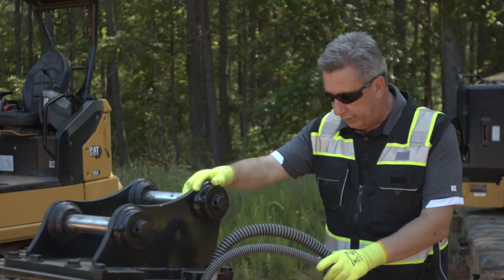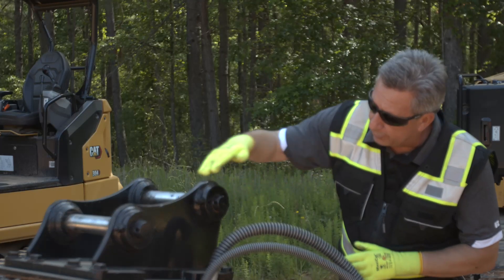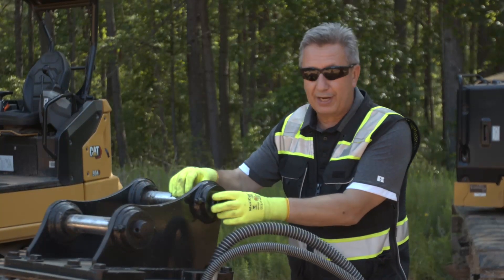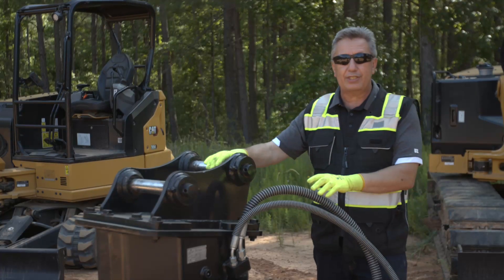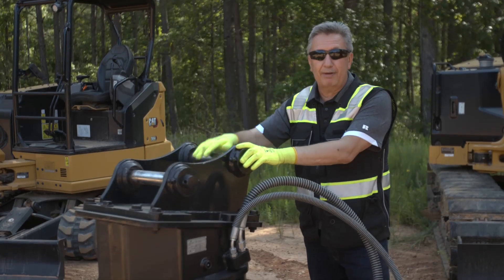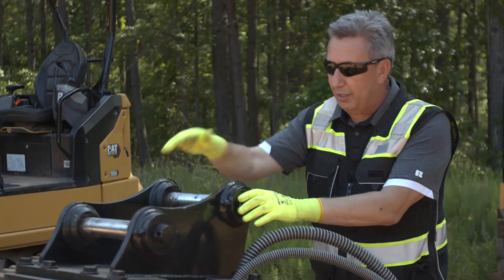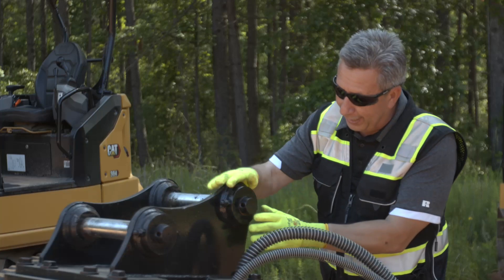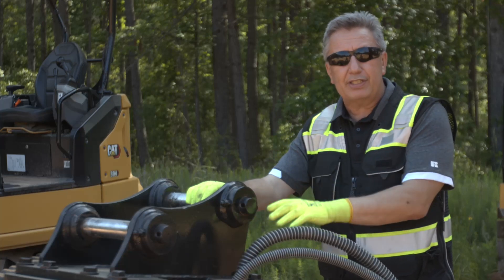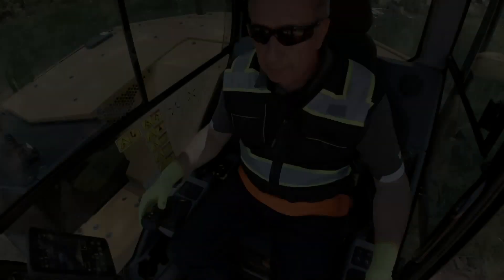Now we're going to have a look at the G308 demolition and sorting grapple. One of the key things about putting this on the machine is looking for this pin. If this was a bucket, you always have one pin higher than the other — the pin that's higher always goes closer to the machine or under the stick nose. You can pick this up the wrong way around, but if you do, it doesn't spin flat when it's close to the ground. So make sure the higher pin is always underneath the stick and not over on the power link — and that applies to some TRS4s using grapples as well.